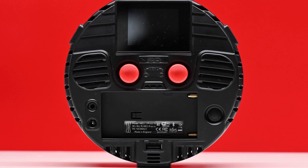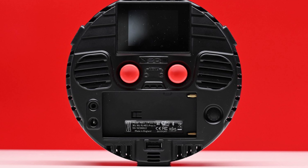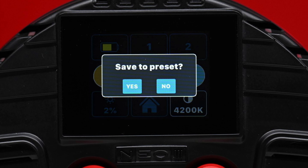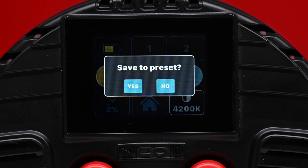RotoLite still allows you to make changes to the Neo3 using the two buttons on the back, because there will always be instances when a touchscreen isn't the best option, especially if you are wearing gloves. RotoLite also gives you a ton of preset options for saving your favorite modes, which are easy to save and recall.